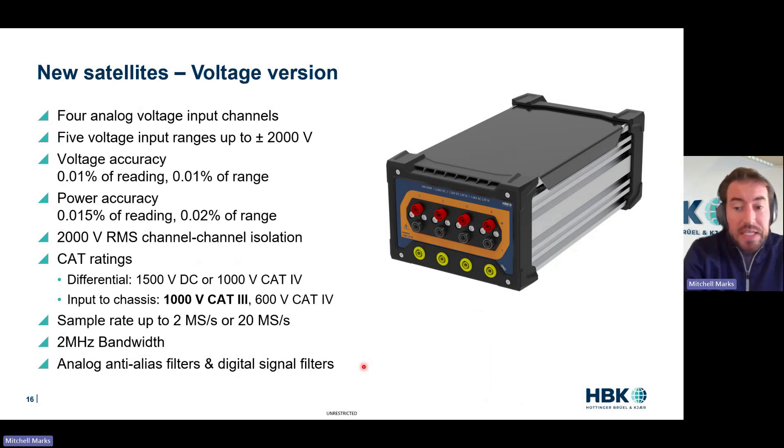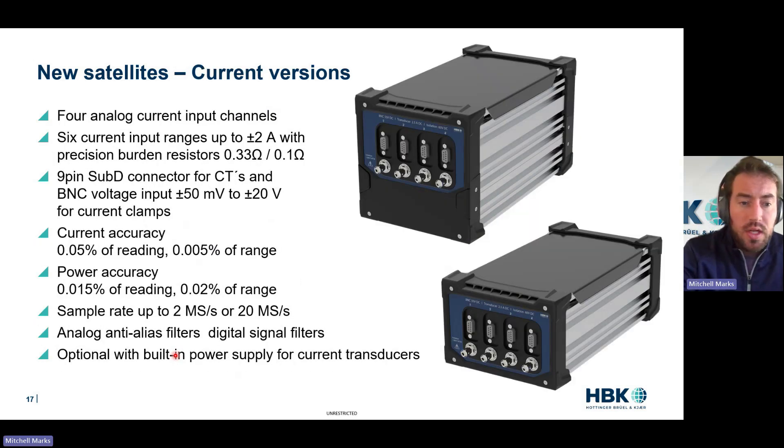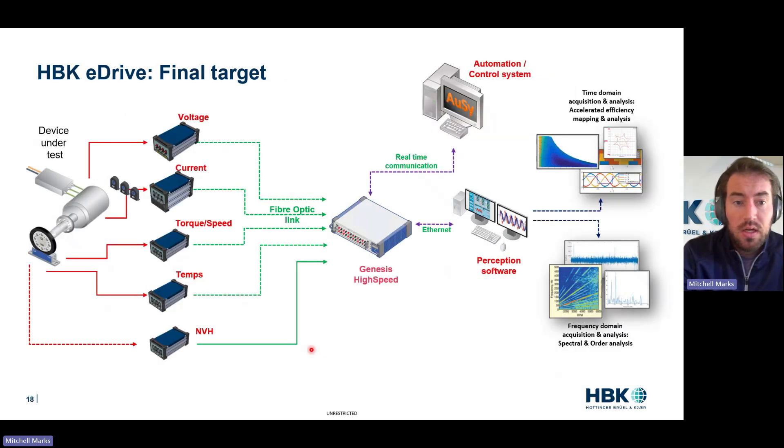Some more details: plus or minus 2,000 volts, extremely accurate for electrical power — accuracy that's going to get even higher with the reduced EMC. We have the highest safety ratings you can get. Two megahertz bandwidth on the two mega-sample-per-second version, higher than that for the 20 mega-sample version, and all the filters you could ever want. Extremely high accuracy on the electrical power, two or 20 mega-sample versions. We can input voltage or current, and built-in power supply — that's going to significantly reduce your cabling and make your system that much cleaner. The long-term goal is temperatures, torque and speed, noise and vibration all coming fiber-optically into the Genesis system.